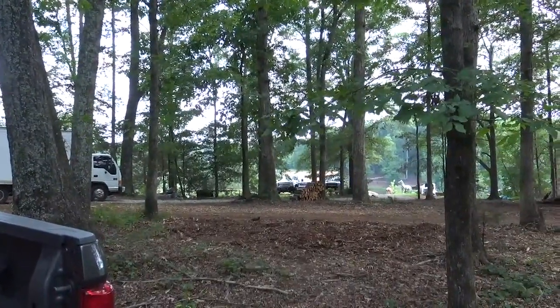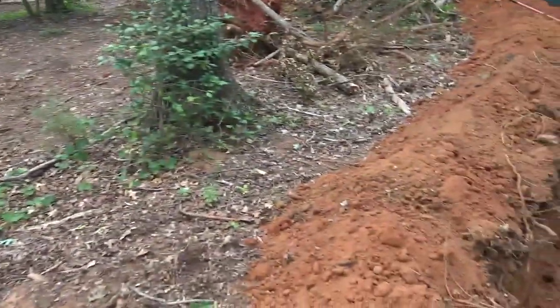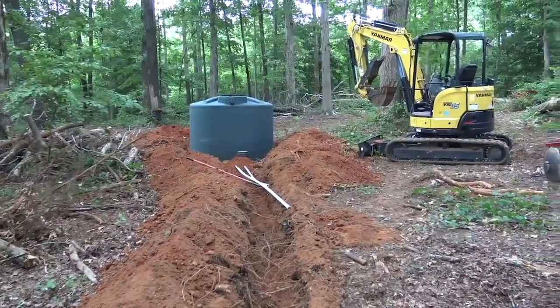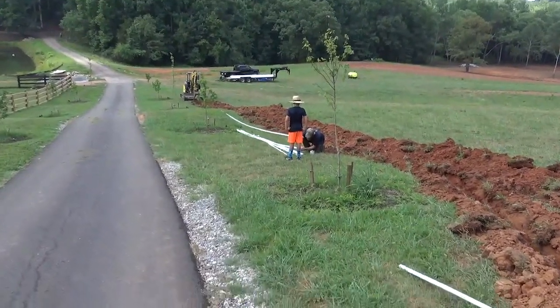We got a lot to do but today was a good start, getting our bearings — trenching paths mapped out, tanks set. We'll be mixing concrete tomorrow and trenching away. All right, we're back on the job Day 2; brought some help with me this time.